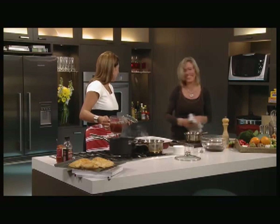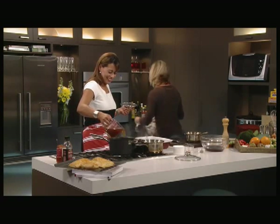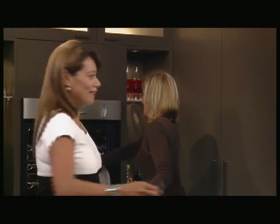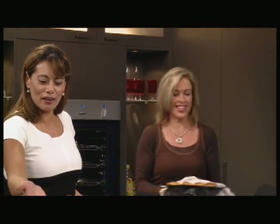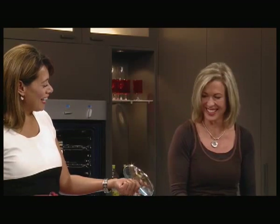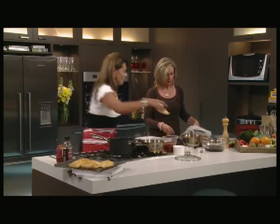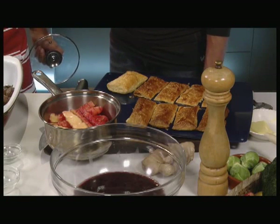They're burnt! My pastries are burnt. I'm famous for burning things. Oh my god, I'm a failure! You're not a failure — and you see, this is why people don't cook, because it never comes out looking perfect. Okay, we need a comparison — pass one of those. Look at that. Which one would you rather eat?